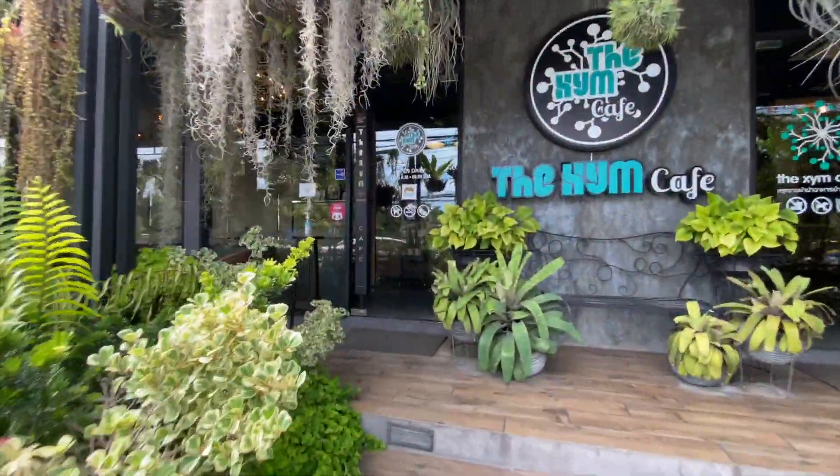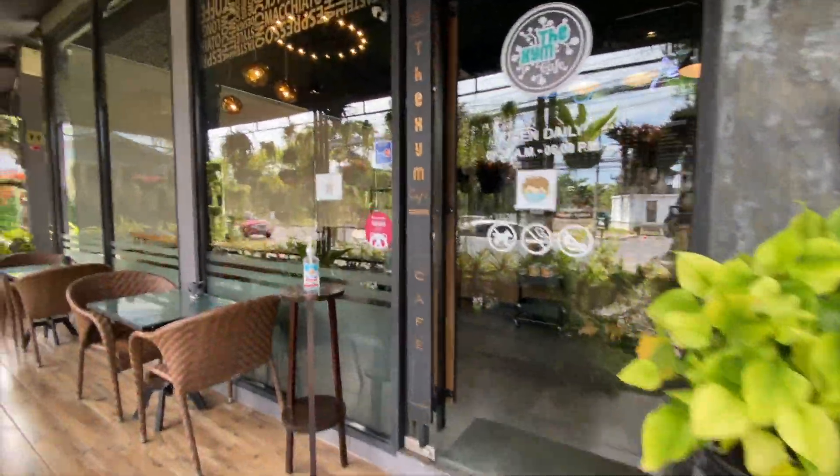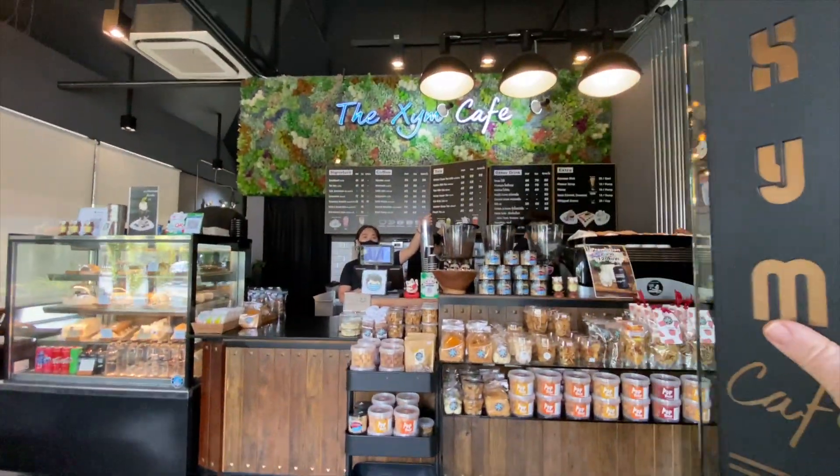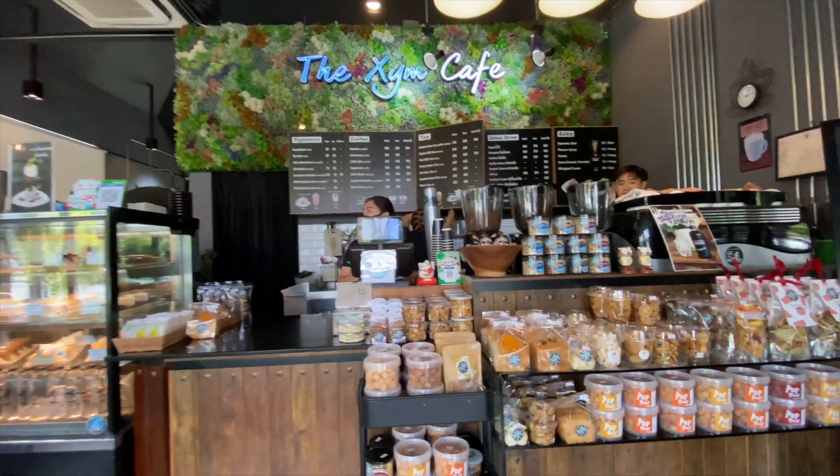Hi there, I've come to Zim Cafe — XYM Cafe, Zim. Very nice looking from the outside, covered in ferns. It's lovely when you come in here from the bright sunshine outside into the coolness of the air-conditioned area inside. You can sit out the back and have a smoke as well if you like, and there are nice cozy places around the outside as well.